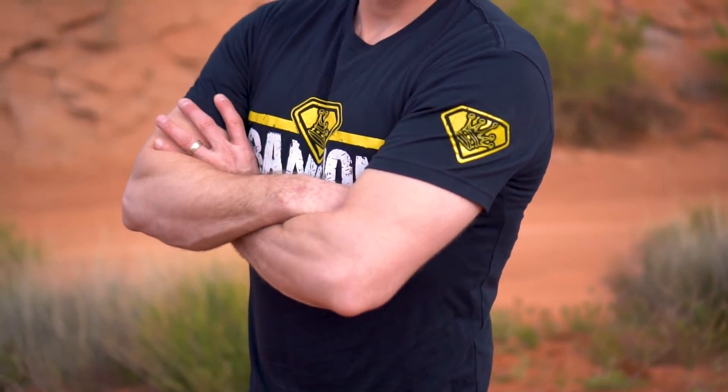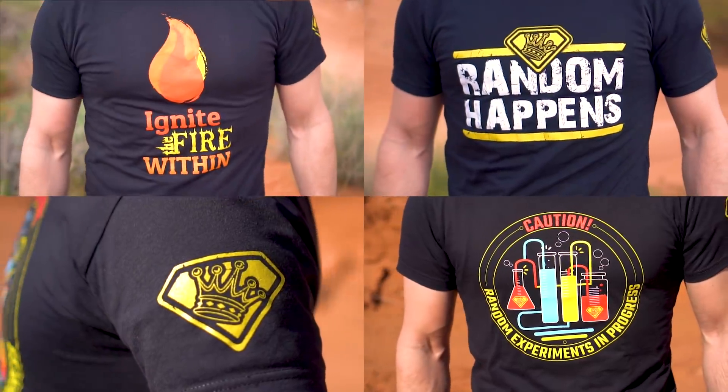Today is the last day to get your King of Random t-shirt. If you do want one, now is your last opportunity — drop down, click the link in the description, and get yours before time runs out.